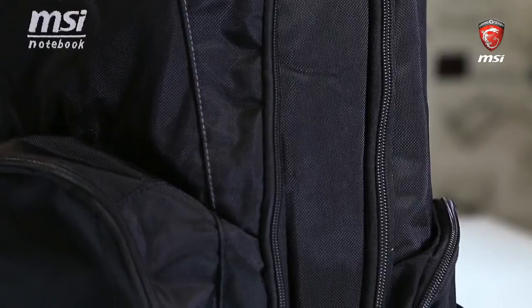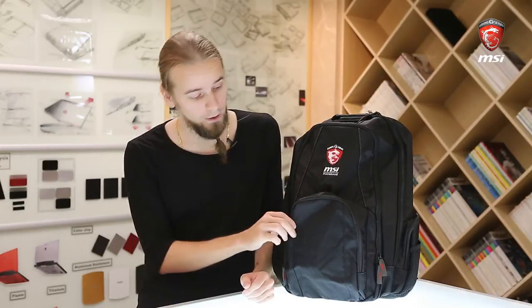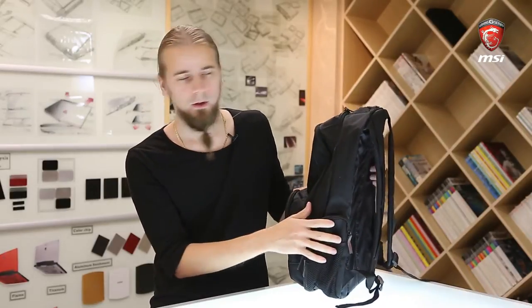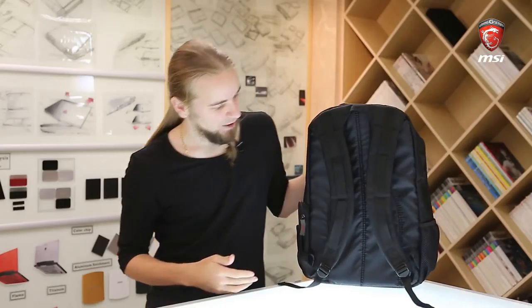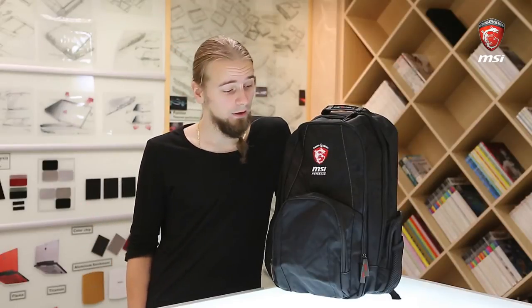The last backpack is the one that doesn't come with the GS series or the GT72. This is the backpack you'll get with any other G-series model that comes with a backpack. It's basically a more simple version — a simple backpack with two main compartments and room for a 17.3-inch notebook. It has lots of storage space in general: one smaller compartment on the outside, side compartments with elastic and a zipper, and room for your phone, mice, or whatever. The straps are a bit more basic than the other two, but it has the gaming series logo and MSI branding, and it's still a nice, practical backpack.